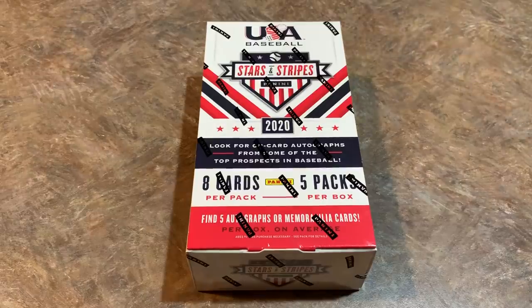Hey everybody, welcome back to another brand new video. Today we have our second new release of the day. We just opened a box of 2020 Topps Opening Day and now we're going to move over to Panini and do their new product. It's 2020 Panini Stars and Stripes USA Baseball.